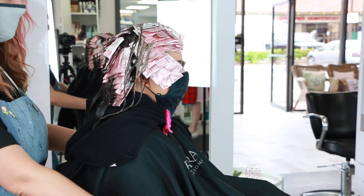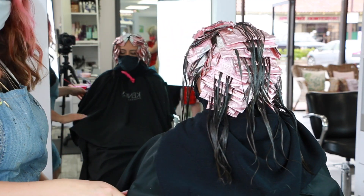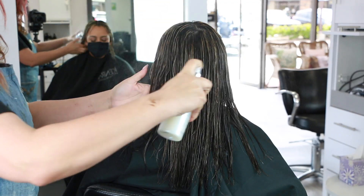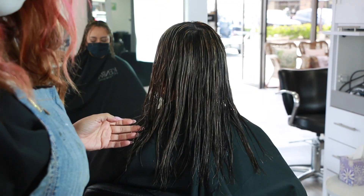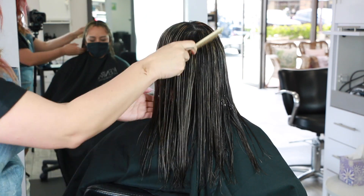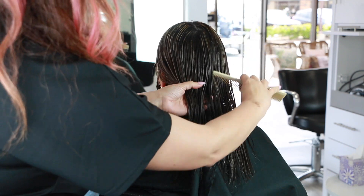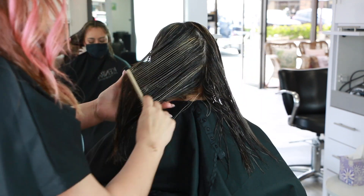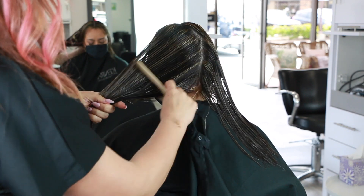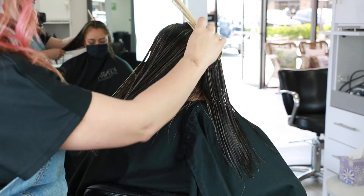I let my model process for about 30 minutes and then I thoroughly shampooed and conditioned her, then prepped her hair with Pearl Detangler — a super lightweight moisturizing leave-in conditioner — and sprayed a generous amount to prep her for her blow dry. I'm just going to split this right here in the back section so you can see how much more even it looks even right before our toner.